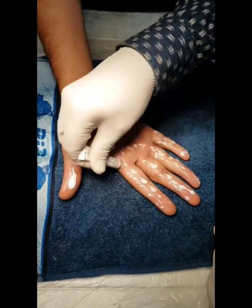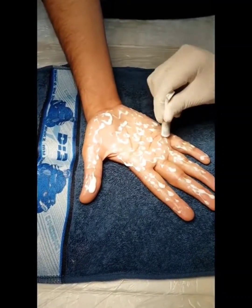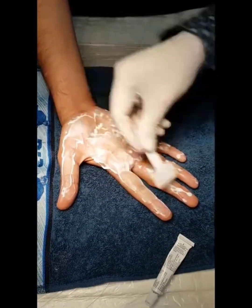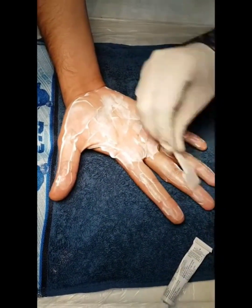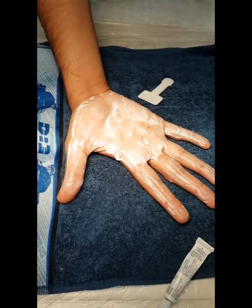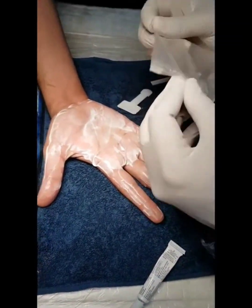Apply a thick coat of cream especially on the sides of fingers and in between the fingers. The palmar aspect and the sides of fingers are very painful, so carefully apply the cream there. Spread the cream evenly and apply a thick coat to ensure penetration is well. Do apply occlusion.